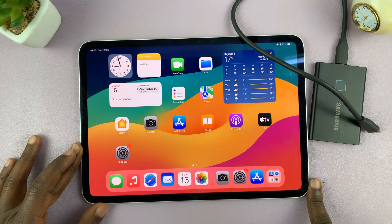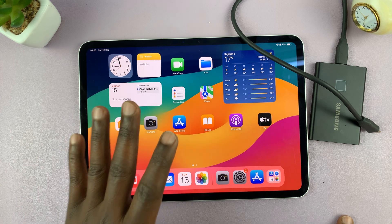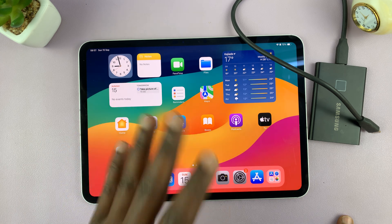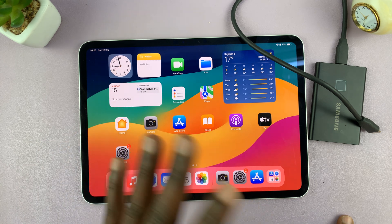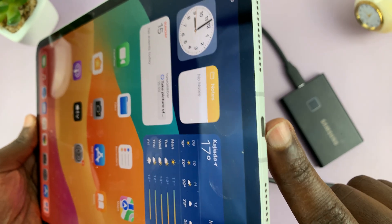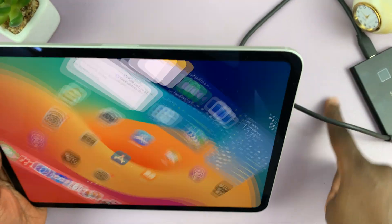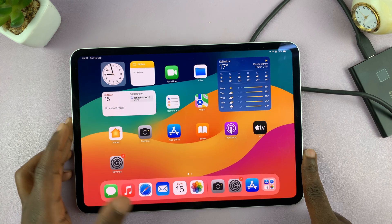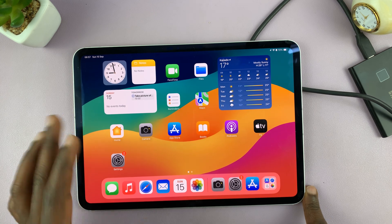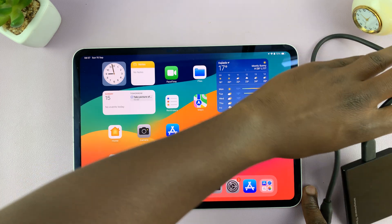The first thing you need to do is connect the SSD to your iPad. Connecting your SSD mainly depends on your port situation — what port do you have on your iPad. Some iPads will have the Type-C port, like this one — this is a very new iPad. Some will have the Lightning port, and so the way you connect your SSD mainly depends on that little port.